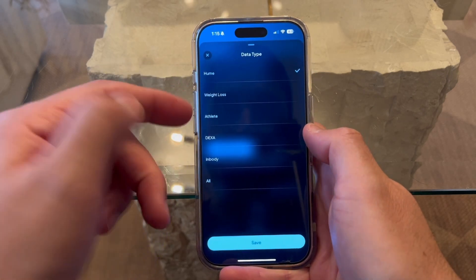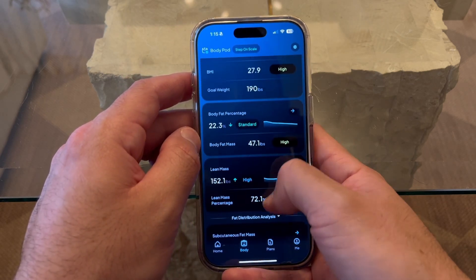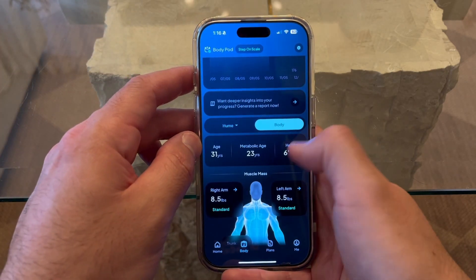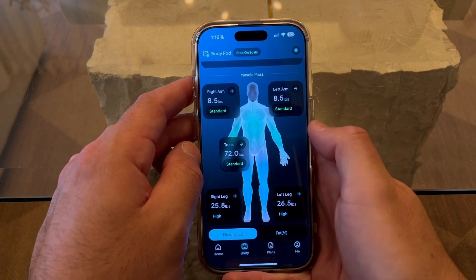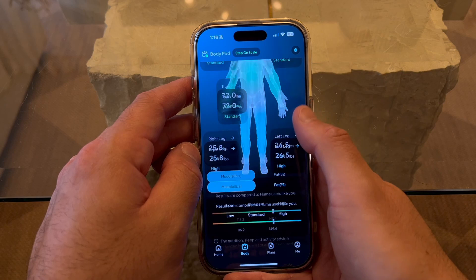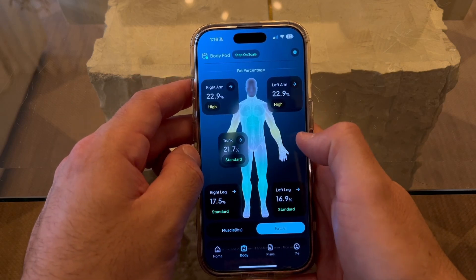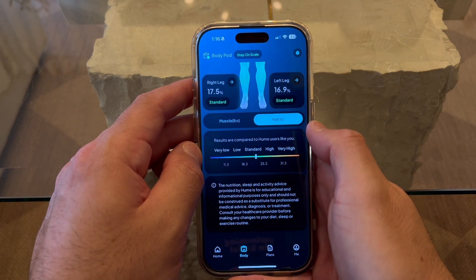You can go into the data type you want to look at. Going to the body section: my age is 31, my metabolic age is 23, and it gives you all the different muscle mass readings in pounds, with indicators for standard, high, or low. We can go to the fat percentage — it's measuring exactly where fat is located. The trunk is a little lower than the right or left arm, and the lowest is actually my left leg compared to my right leg. It's very unique information that you can get all through this app.